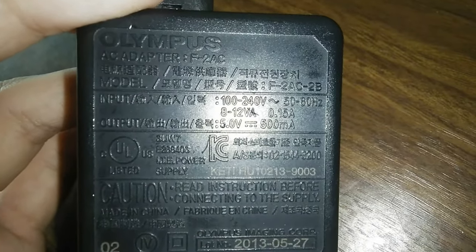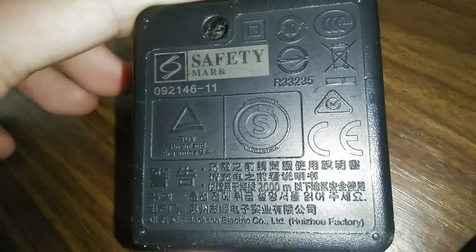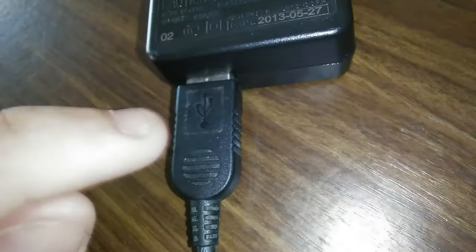As you can kind of see, it charges the device. It outputs 500 milliamps at 5 volts which means it's a 2.5 watt charger, super light. Basically the power output of this USB port is the same as your laptop.